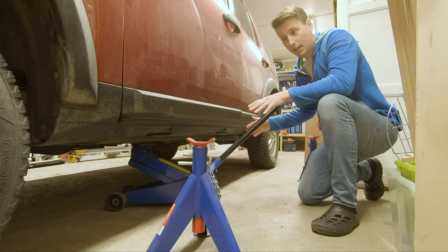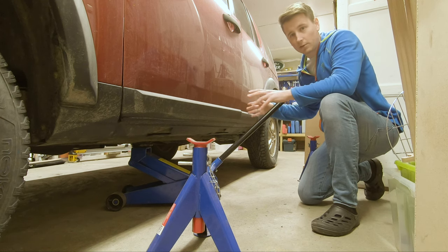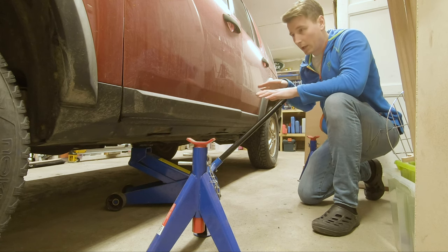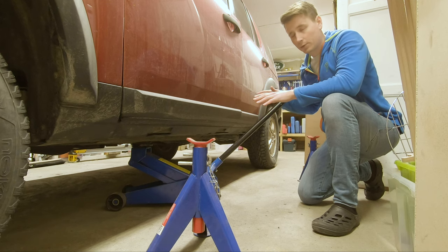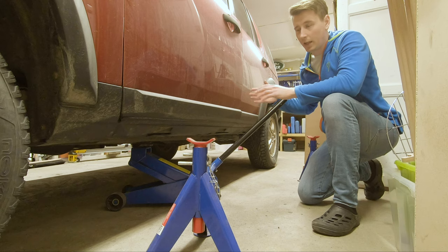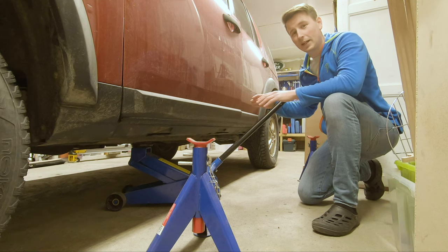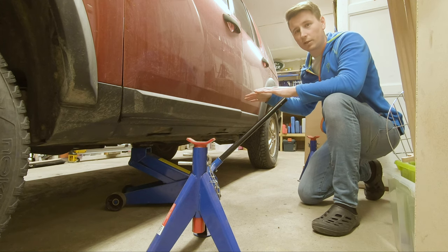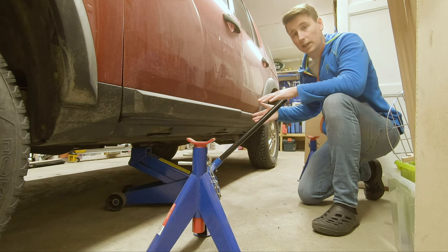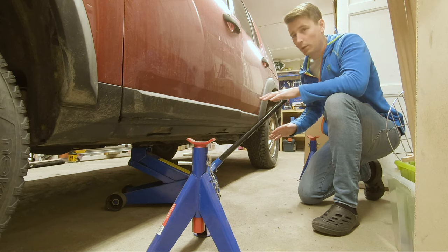Putting axle stands underneath in case there's any malfunction with the air suspension while working on it, just to be safe. Also going to jack it up a bit to get better room to work. While jacking in build mode it's not going to move on the other corners or try to level out like it would when you're changing tires. Build mode is really nice for this.